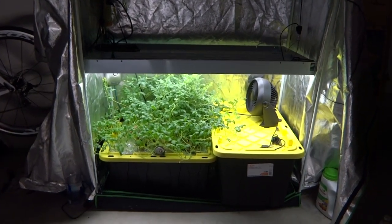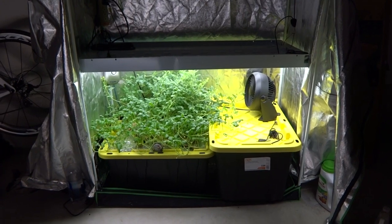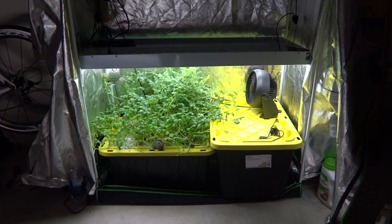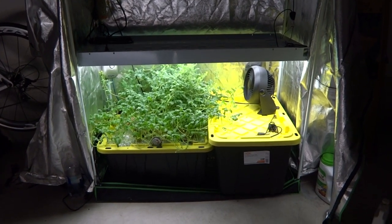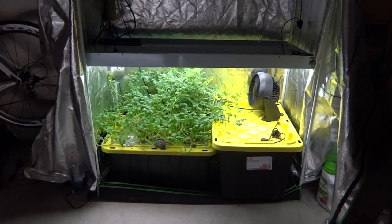Hey everybody, welcome to my channel. It's been a while since I did my last grow tent tour video and today I'm going to do something new to the tent, so I thought this would be a perfect time to give another tour.